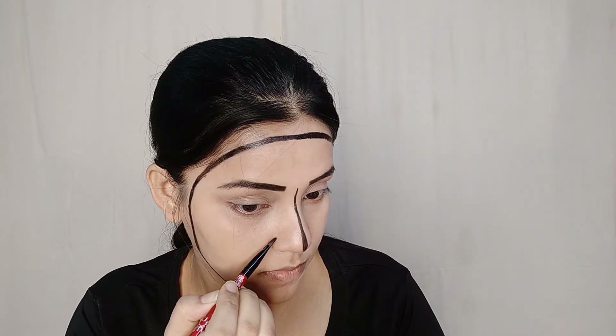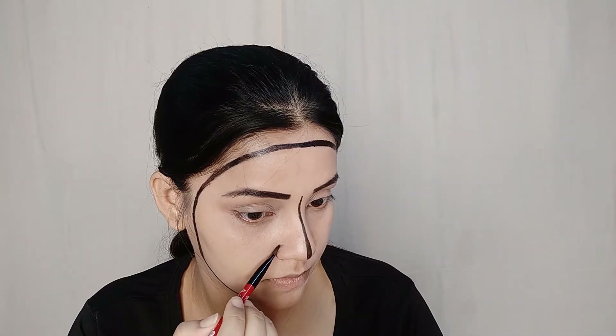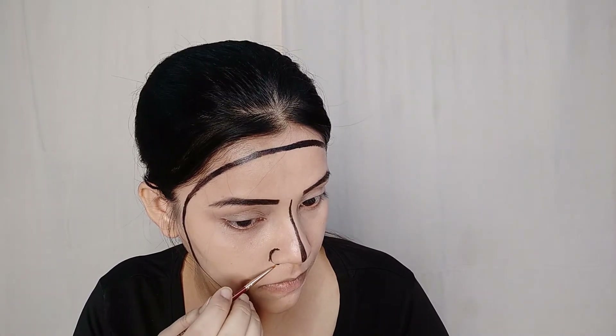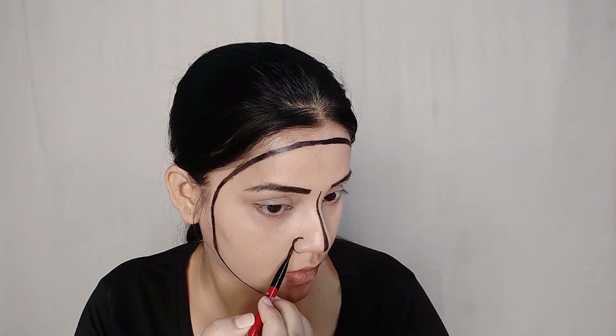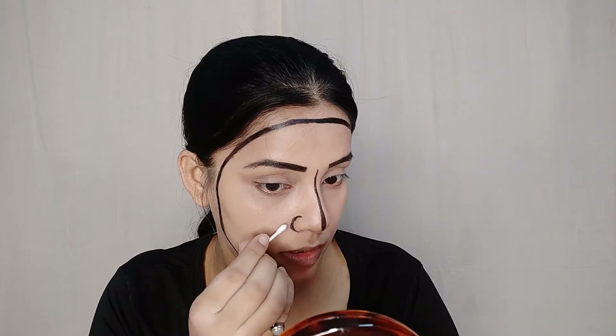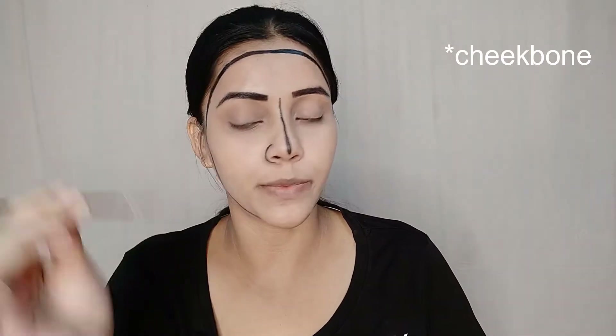Next is the nose detail — I will use a pointed brush for a pointed look, and I will use micellar water. Next, I have to make a sharp jaw line and I am using a pointer brush for that.